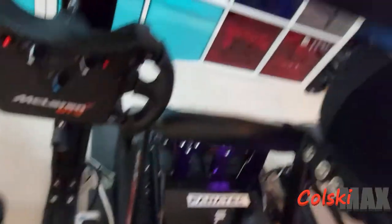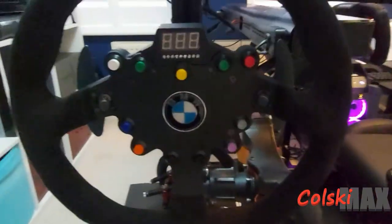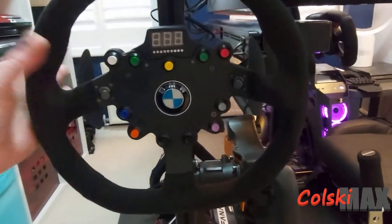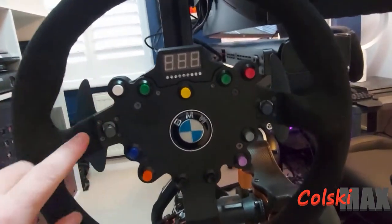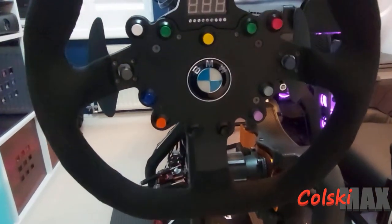Around the back I have a BMW steering wheel, which you'd mainly use for drifting and rally. It's another really nice wheel with an LCD display on top — and this thing is ridiculously heavy, all metal.